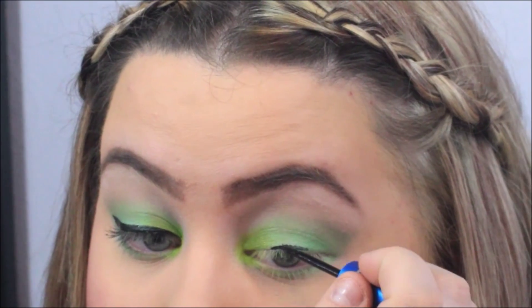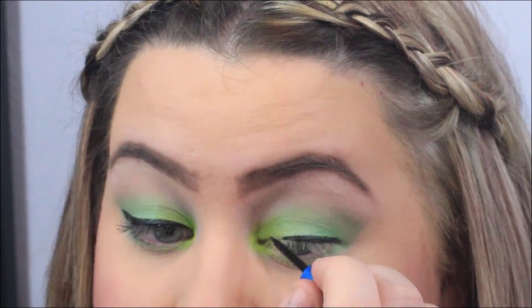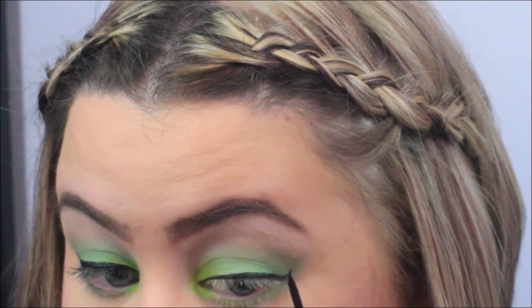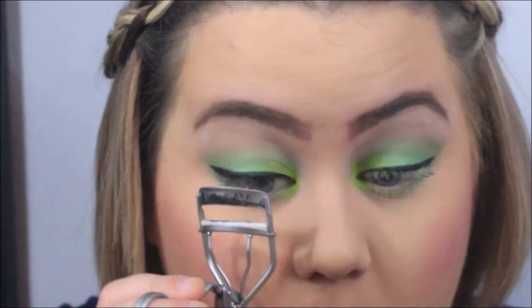I put a little blush on there just for a touch of pink — it looked a lot more pink in the video than it actually was in person. Then I went ahead and did a winged eyeliner because I'll be putting on false eyelashes, and then I applied some mascara right after I curled my lashes.